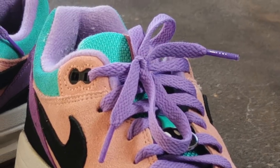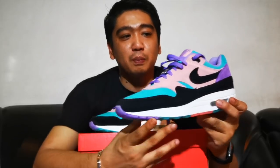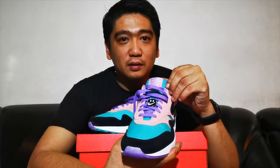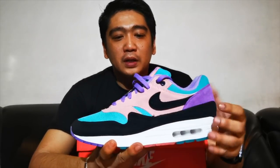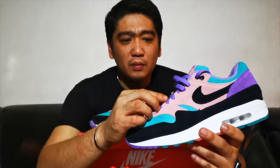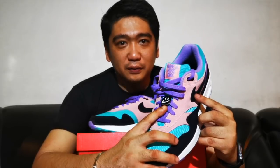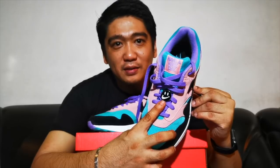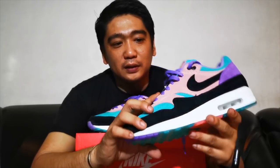On the top of the tongue, you have this patch in coral pink which has the 'Have a Nike Day' slogan in Space Purple. The shoelaces are also in Space Purple suede material, and you have this nice accent of the Nike Day happy face lace lock.